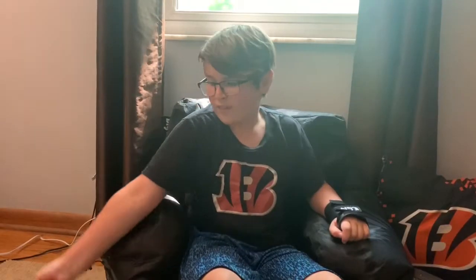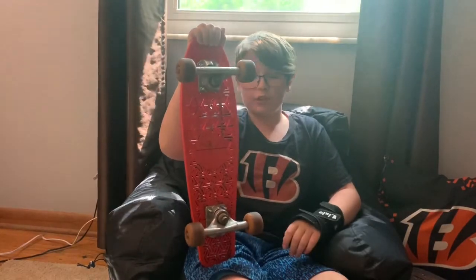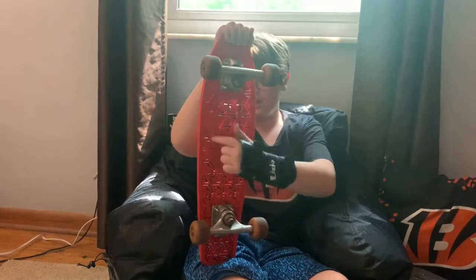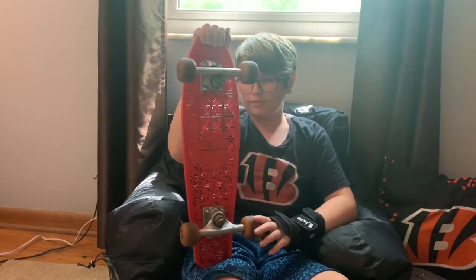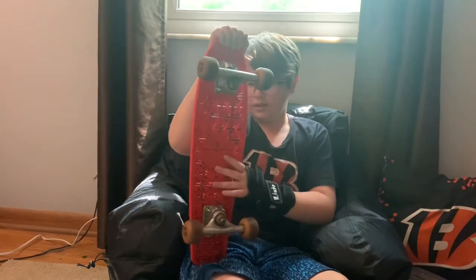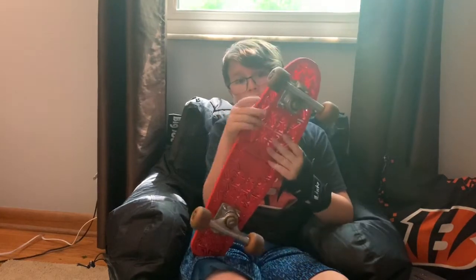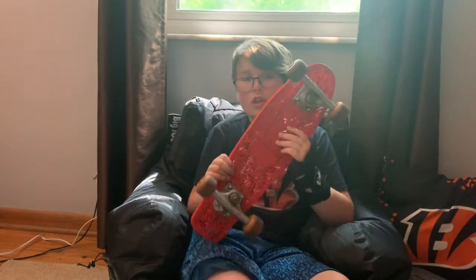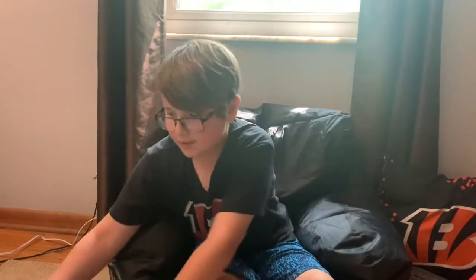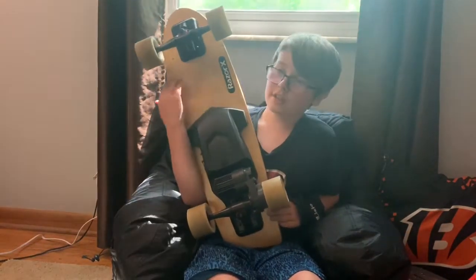We have this custom-made penny board that my dad 3D printed. He made three metal bars going through it so it would stay together. It bends a little when you stand on it, but it's fine. And he put these trucks on it — his trucks were from his high school days.